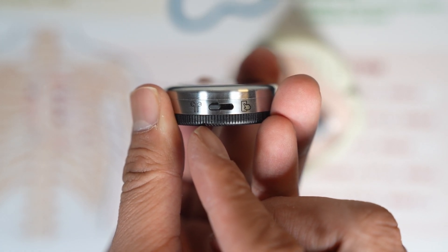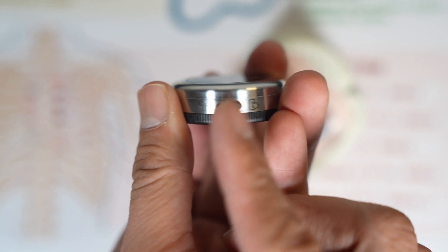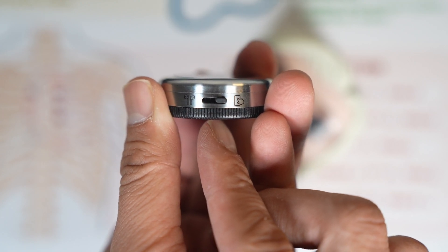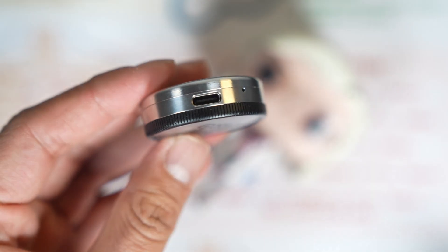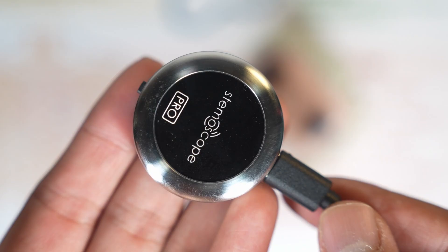You'll find a toggle for it here — left for earphones and right for Androids or iPhones. On the opposite side is the charging port. It uses USB-C, and the light lets you know when it's charging.